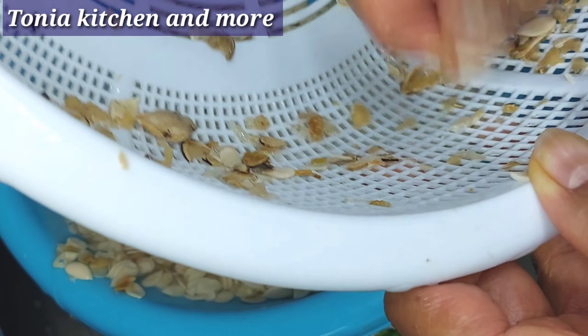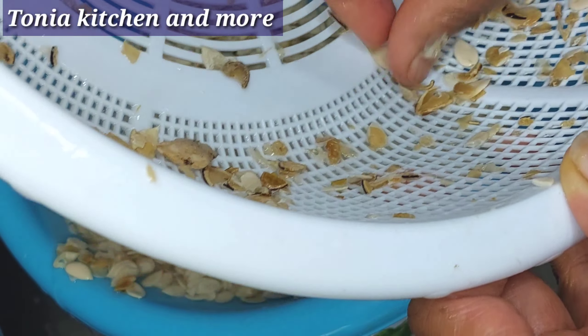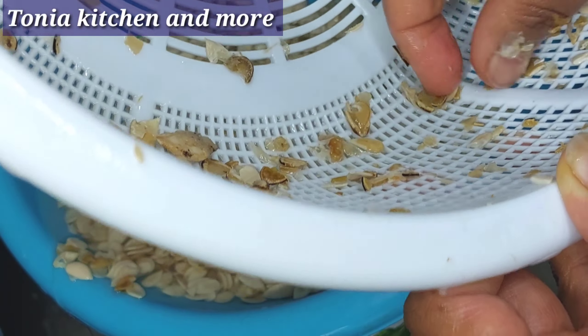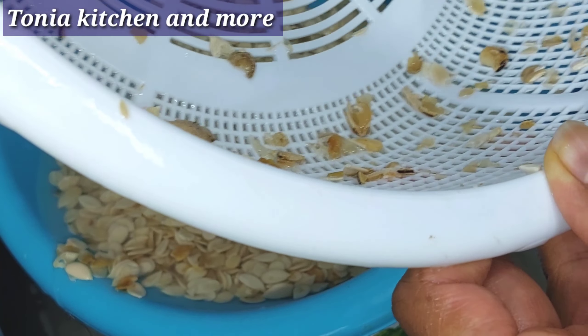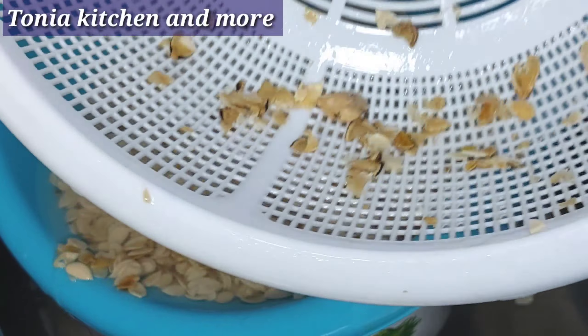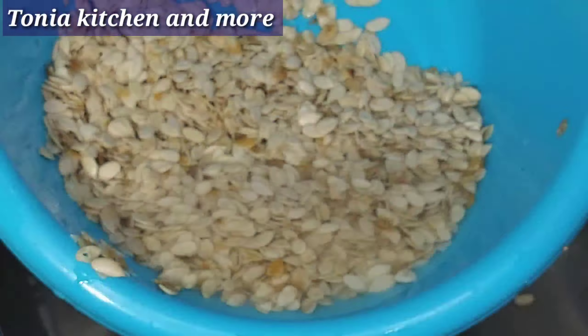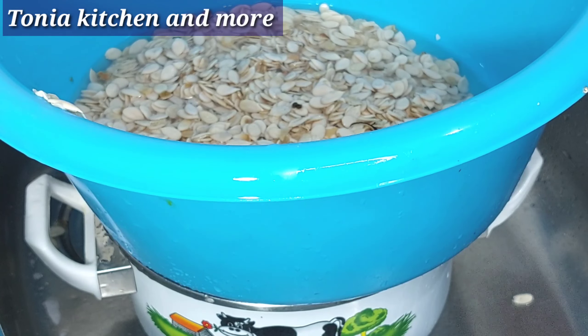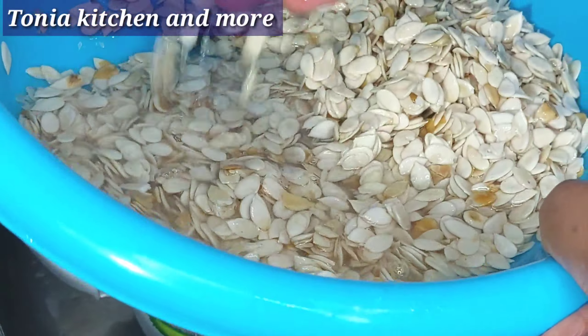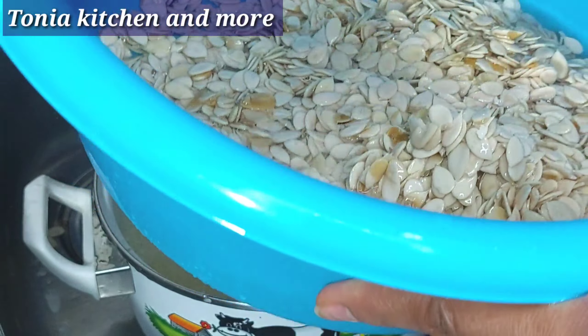Wash it down. I'm going to show you how you can dry it if you don't want to blend it when it's wet. That's why I will not ask anybody to blend melon for me — I like blending it myself. I'm going to select what I can, rinse it, and show you the last water.